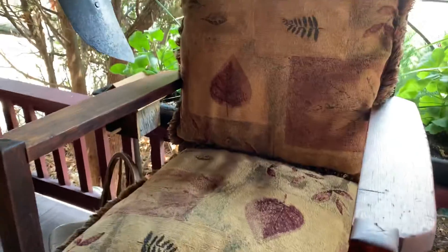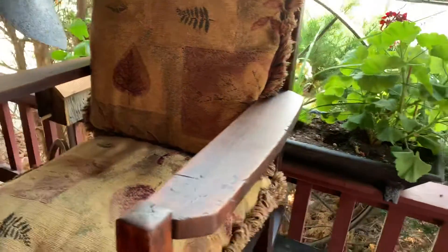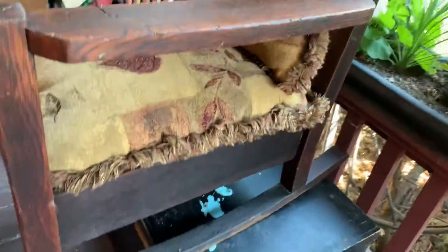All right, I hope you all can see this. I still got it out here on the porch where I restrung it this morning, about to move it into the house.